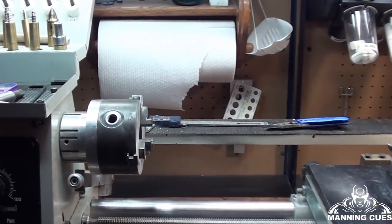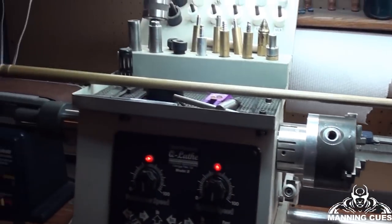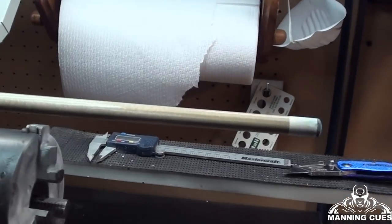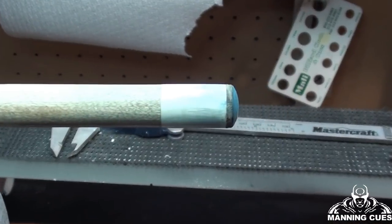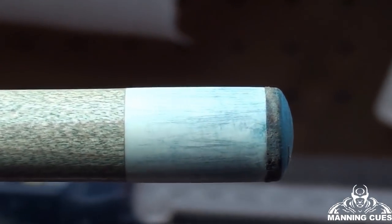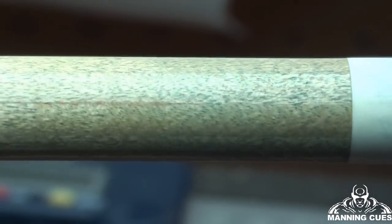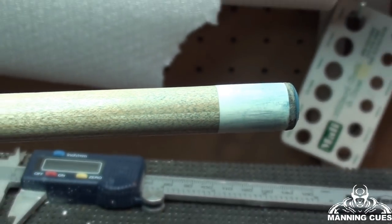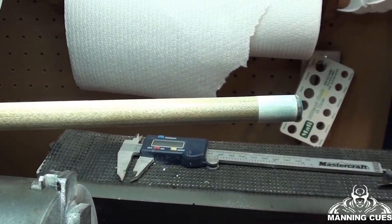I'm going to show you the shaft I'm going to work on. This is a 314 — original 314 shaft from Predator. The rear collar has been changed to match the cue. I'm going to zoom in on the actual tip so you can see the condition of it. It is completely scratched, the tip needs to be changed — it is pretty low and you can see the grain in the wood. It's blue and it has not been taken care of very well. So I'm going to put it into my lathe and start the process of re-tipping and cleaning this up.